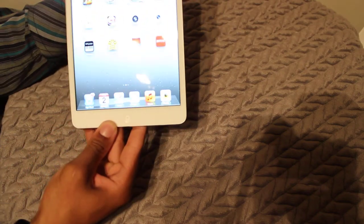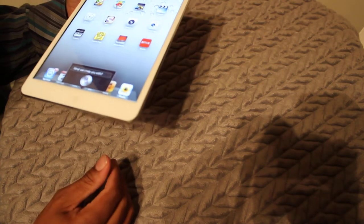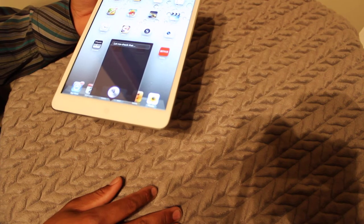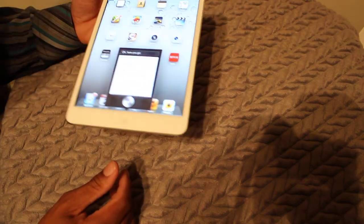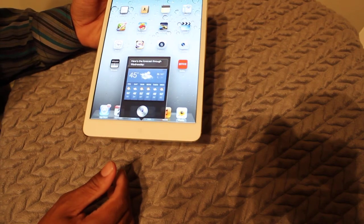This iPad also has Siri. I asked Siri who won between — she checked before I even finished. Then I asked: Siri, what's the weather like? And she came back with the forecast through Wednesday.